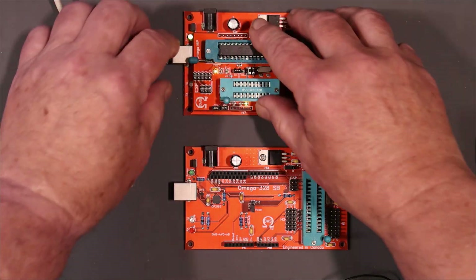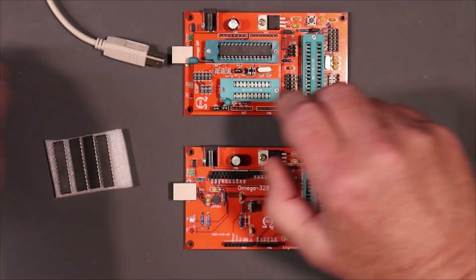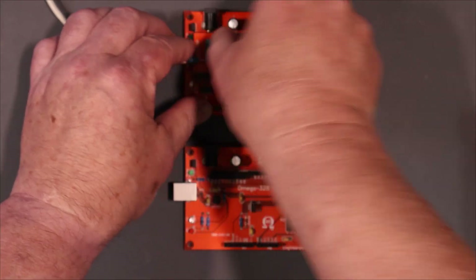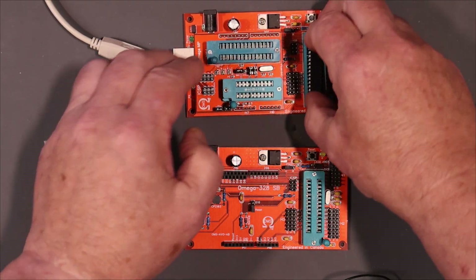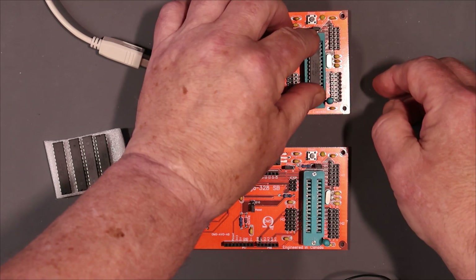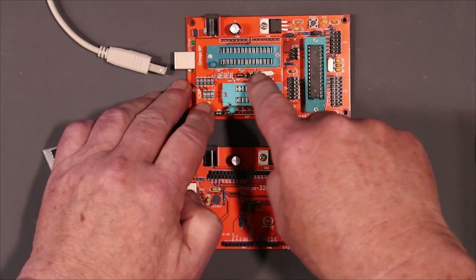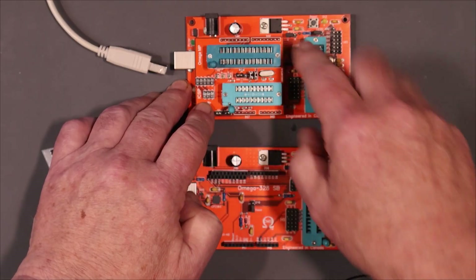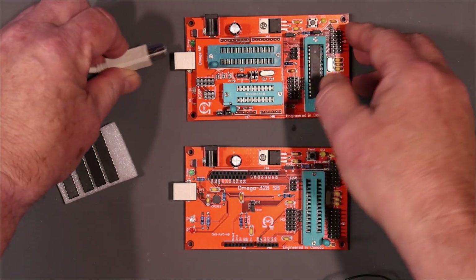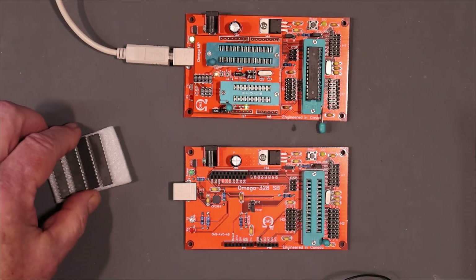Let me take this one out — we know that one works. Take this one out and put it in here. If this series of lights goes flash flash flash then it should be good, meaning the program got in there just fine. Okay, that's the signature.